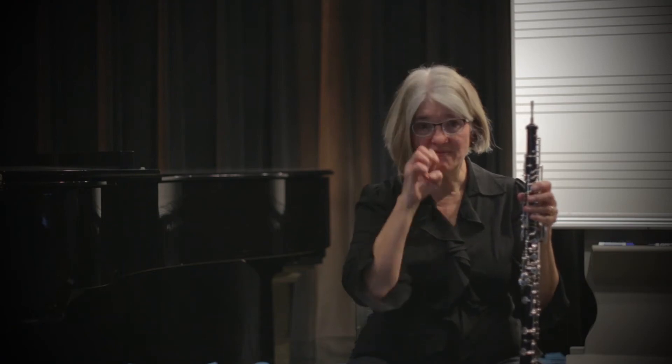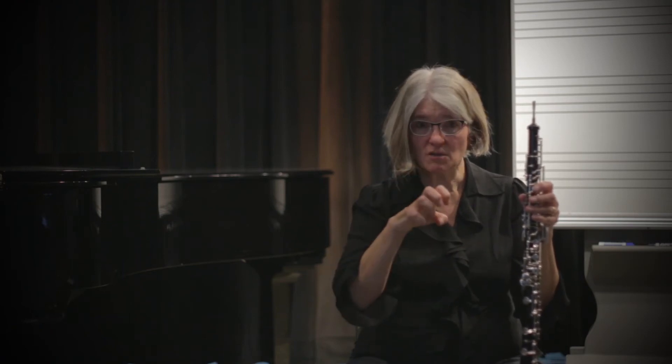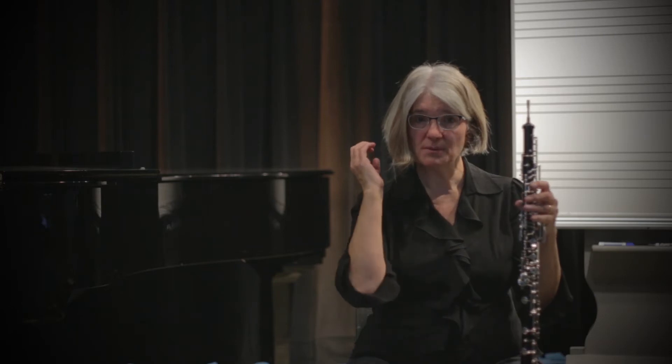I assume that you can play a high C — you know the fingering for that: one and one and the second octave key. For all high notes you have to make sure your embouchure is very strong, your teeth are open, and you really blow hard, fast air through there. Here's high C — you want it to be loud, very vibrating.